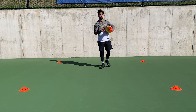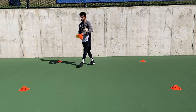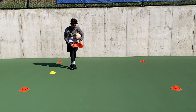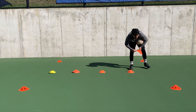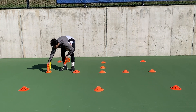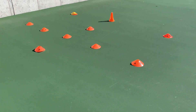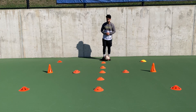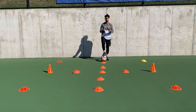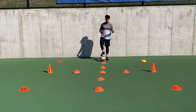For this drill we're gonna put some cones in the middle of the box going vertical and horizontal. What we're gonna do is go in between those cones until we get to the middle, and then we're either gonna go right or left. We're gonna do it both ways — three times going right and three times going left.